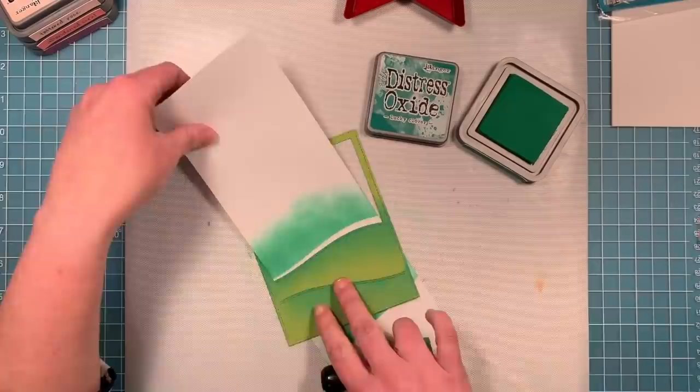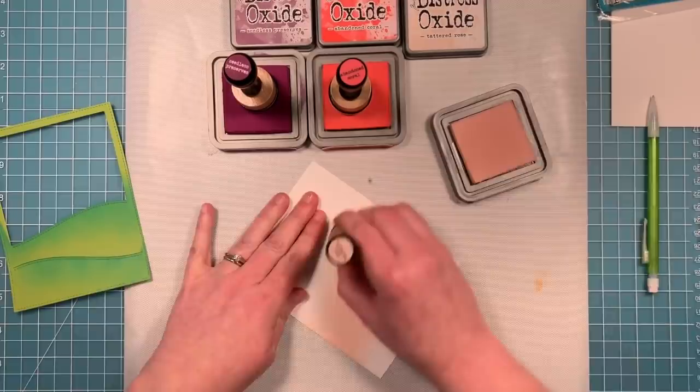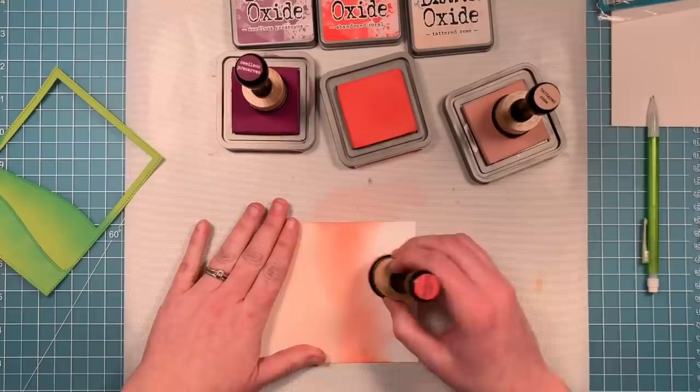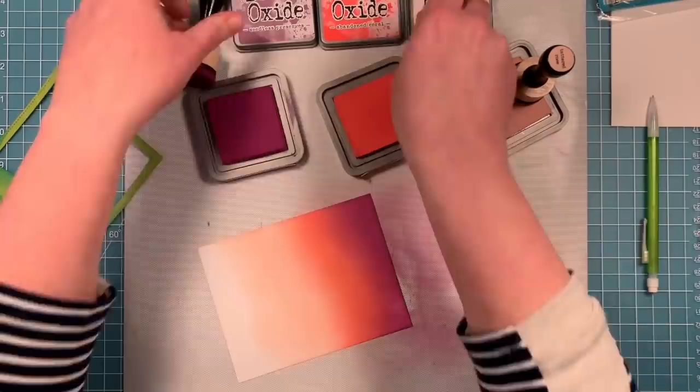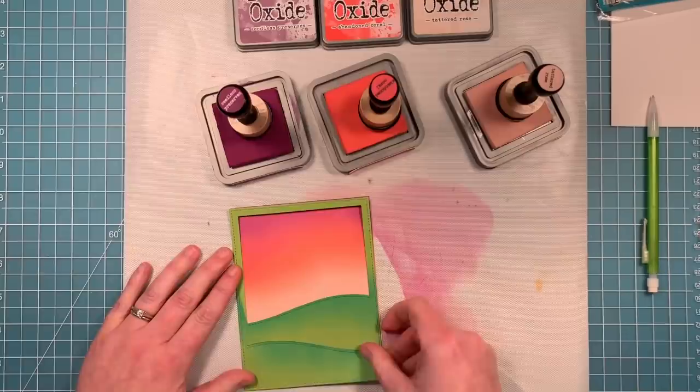Now to create this really cool night sky, Shari came up with the best combo: Tattered Rose, Abandoned Coral, and Sleepless Observes. We're going to layer these onto the card in a gradient effect, switching back and forth between the colors to help the transition so it always looks like a nice gradient with no sharp edges. You can see how cool that looks behind the little scene.